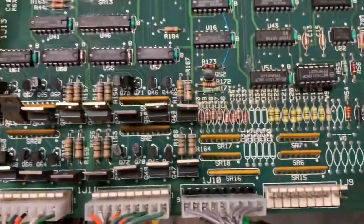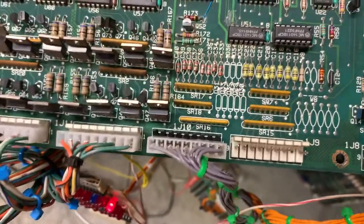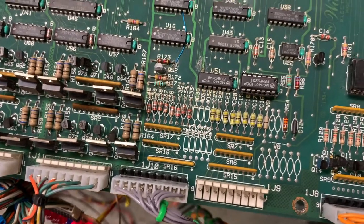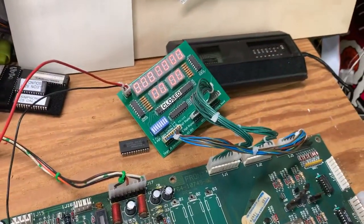Another problem found was in the switch matrix, where a resistor SIP had a failed component — specifically a 560-ohm pull-up resistor. How a single component within a SIP fails while the rest remain functional is unclear, but that is indeed what happened.